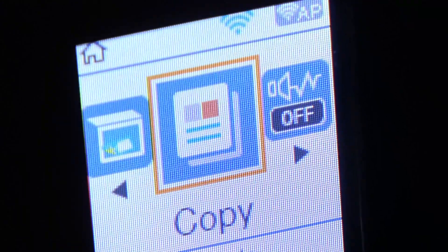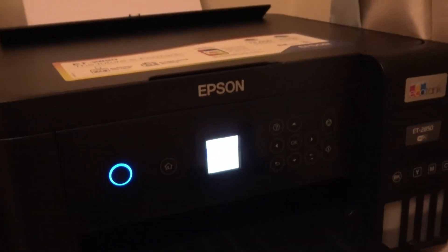Right, so you can see now Wi-Fi is connected and this printer is ready to go again. We have a solid blue light here — it's not flashing or indicating any problem.